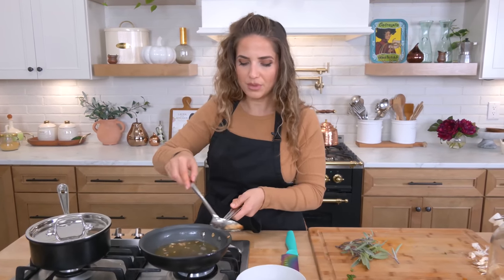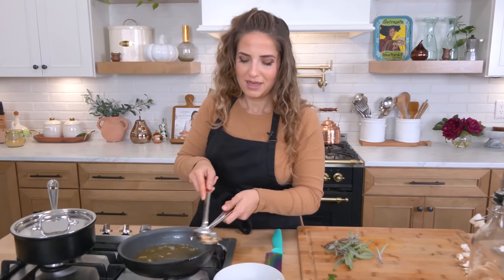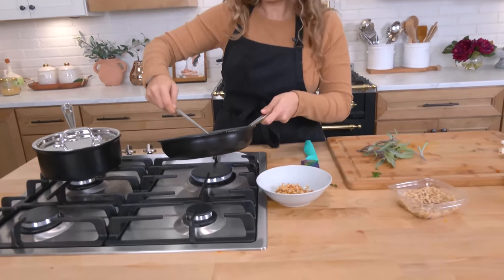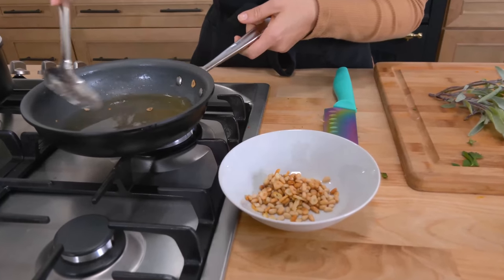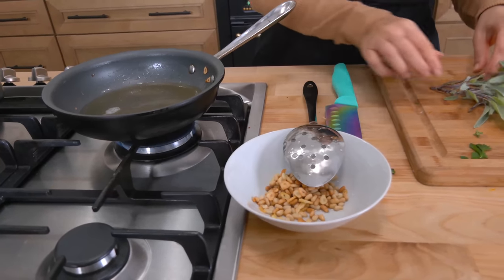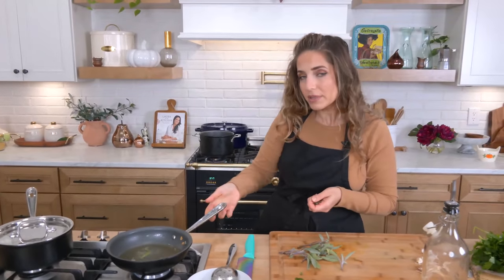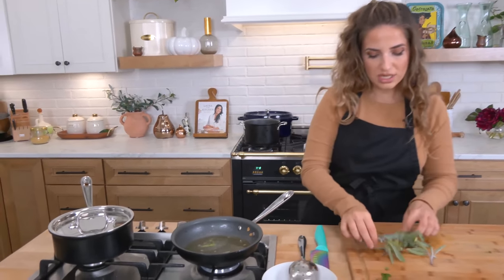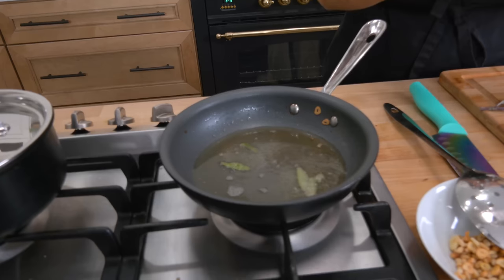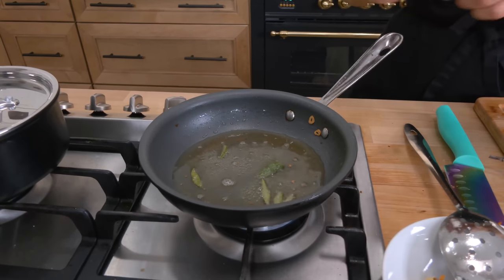You can absolutely do them separately, or start with your garlic first then add the pine nuts — just a little tidbit. Get them out with a slotted spoon because we need this olive oil. We're going to use this olive oil to crisp up some sage and also to finish our sauce later. Please stand well back because these can splatter. They don't take long to crisp up — they take seconds — but they're so worth it, especially if you've washed them, make sure you dry them extremely well.